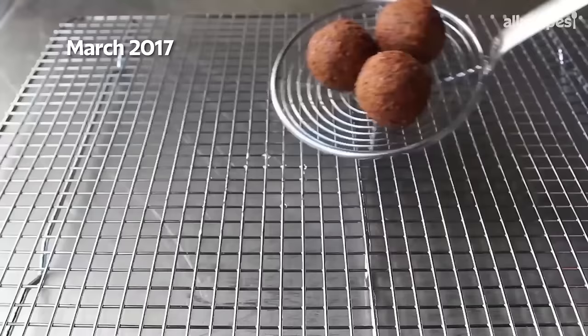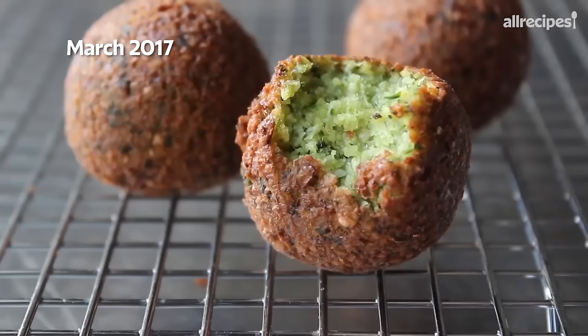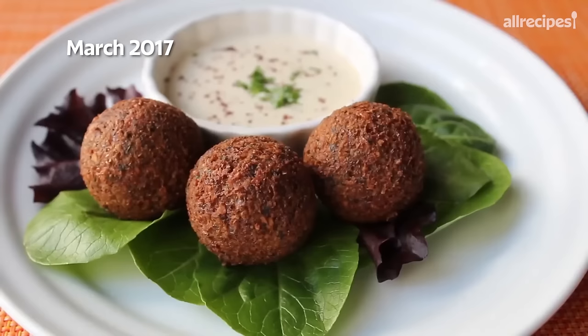We'll transfer those onto a rack to cool for a minute, and we'll take a bite so you can see that gorgeous inside. Look at that beautiful color. Right here you can get a real good look at that texture inside — it shouldn't be too wet, it shouldn't be too dry. It should have the texture of falafel. I served these with some tahini sauce as a dip, which is a very simple and beautiful way to serve them.